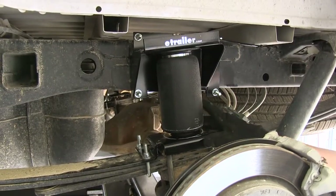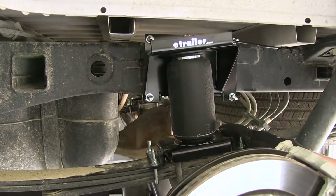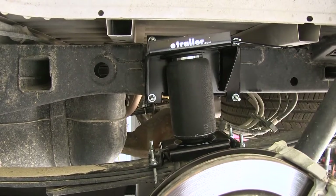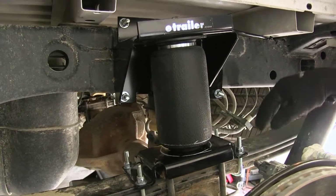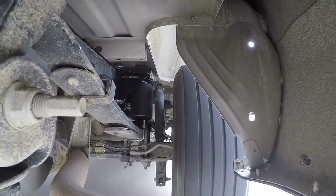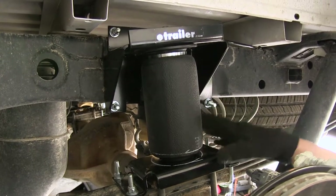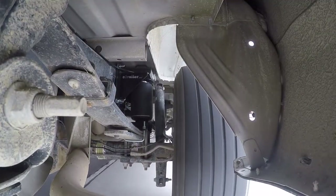Here's what our Ride Control air springs are going to look like once installed. They give us the extra support we need when hauling a heavy load or pulling a heavy trailer. They're designed to install between our leaf springs and our frame, and the airbags inflate to prevent sagging and get everything back in line. A big benefit is taking a lot of stress off the factory suspension, getting our front tires back in place, aiming our headlights correctly, and extending the life of our factory suspension. Our Ride Control springs provide up to 2,000 pounds of load leveling support.